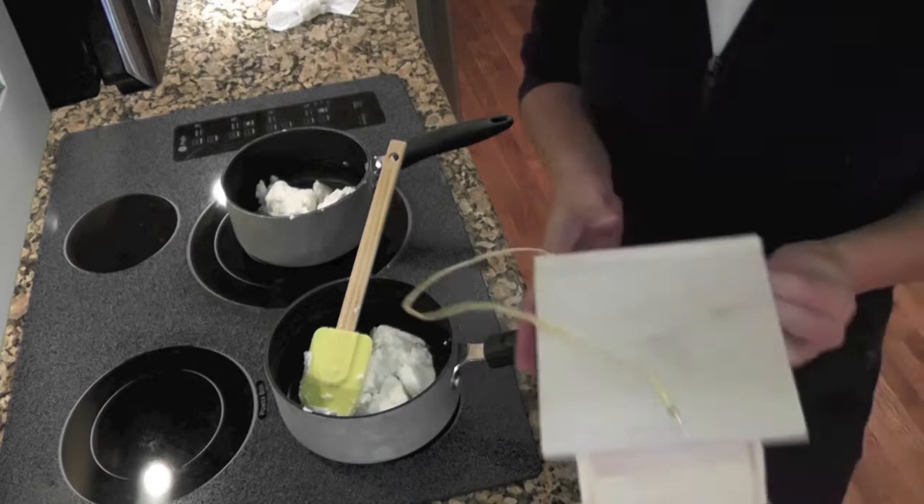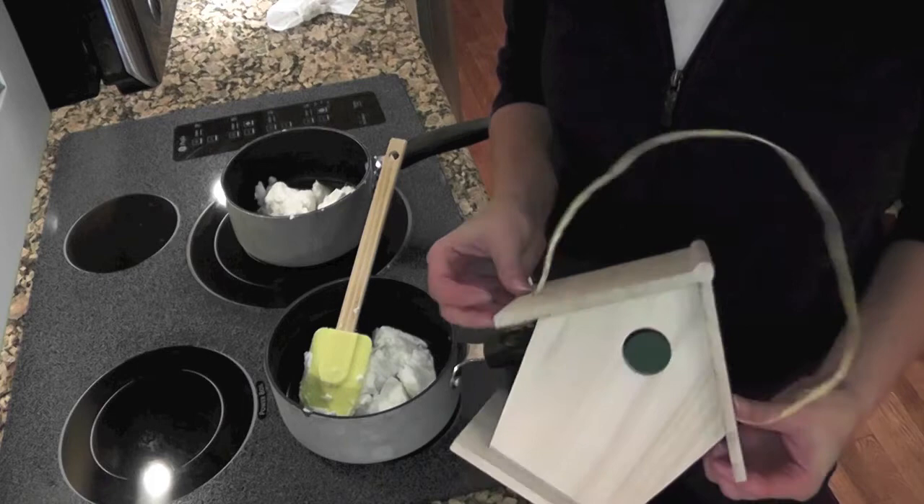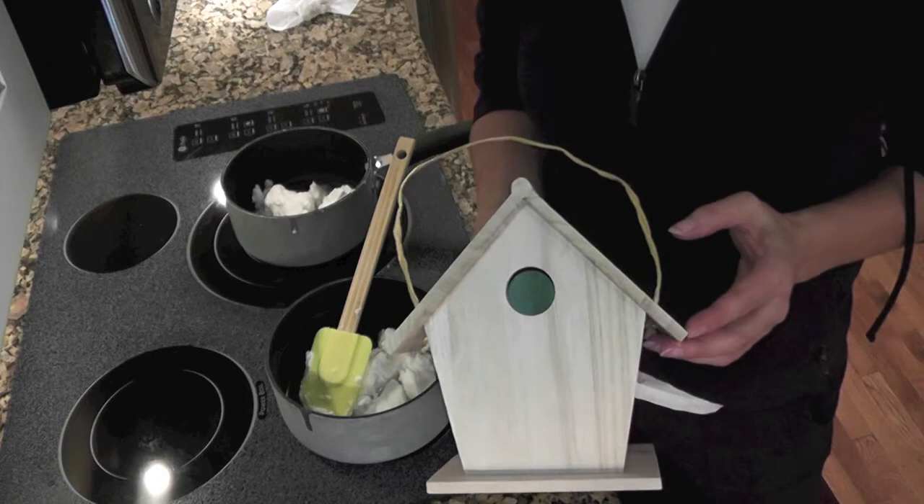Hi everyone, we're going to make bird seed covered bird houses. All you need is an inexpensive bird house. This one didn't have any way to hang it, so I drilled two holes in the sides and put some twine through it, glued it in place just to make sure it would stay. We're going to cover it with suet — these make very attractive gifts and are great for a hostess gift.